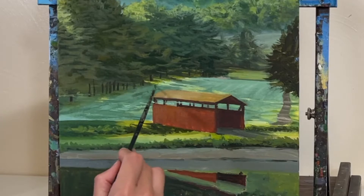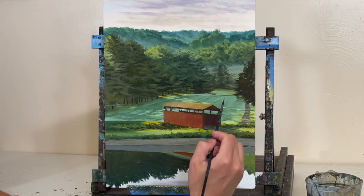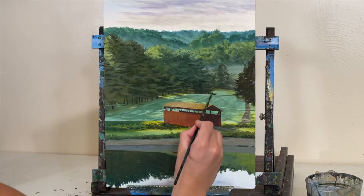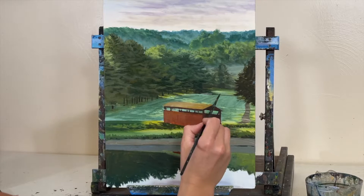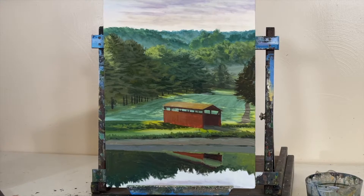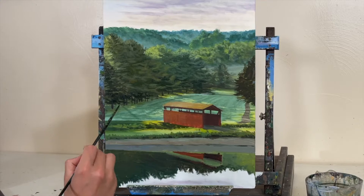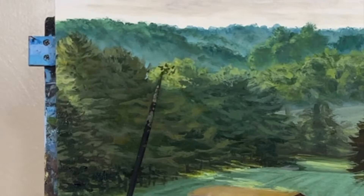If you change the angle of your highlights, it's going to make the topography look different. Now I'm lightening up the fairway in the distance, trying to reduce contrast, fuzzing out some of those details so things in the background feel a little softer. Our focal point is this covered bridge, so the background can have a softer feel — we don't want to instantly look at a distant pine tree. By keeping the background more muted and less dramatic with contrast and detail, we help bring the focus to the foreground.